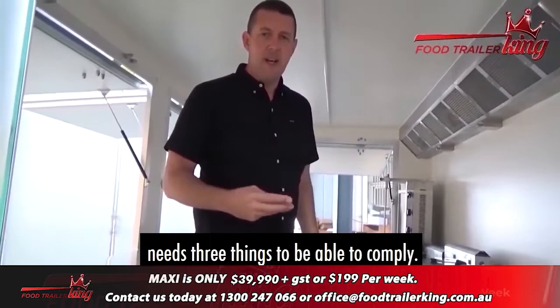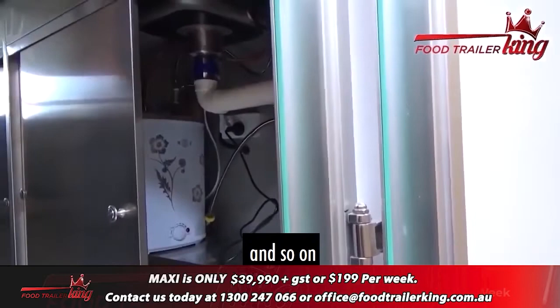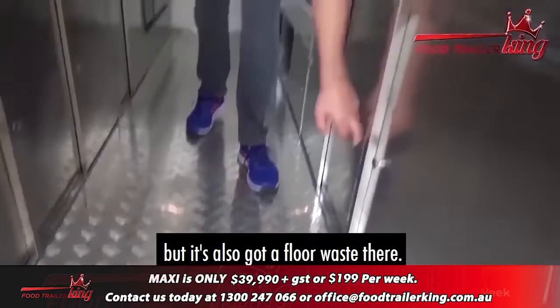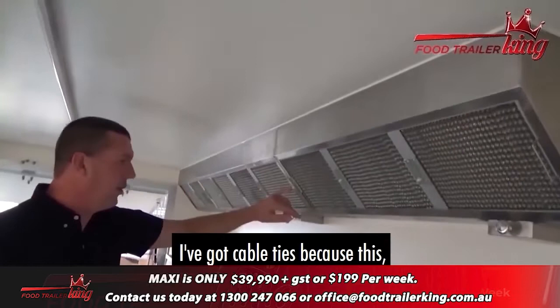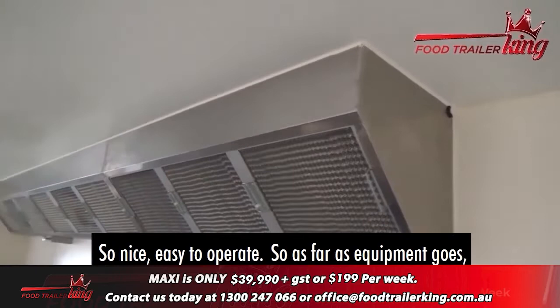Going through the equipment: every single trailer needs three things to comply. You've got two independent hot and cold water systems here. Underneath the bench you'll see the system with its own pump which runs off the power system. We've also got a floor waste here, so anything on the floor can drain straight out. There's storage under here — that's a wheel well — we put doors on there so when you're driving you can pack everything in. The range hood up top has easy-to-clean filters and is easy to operate.